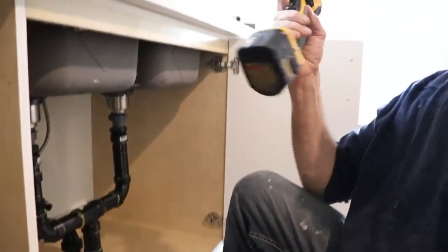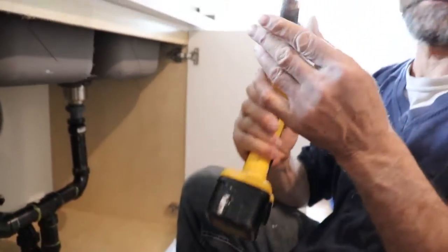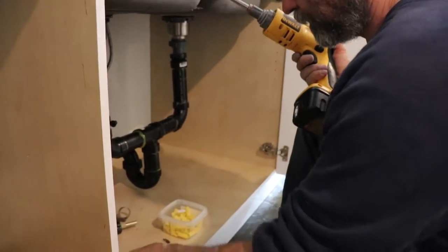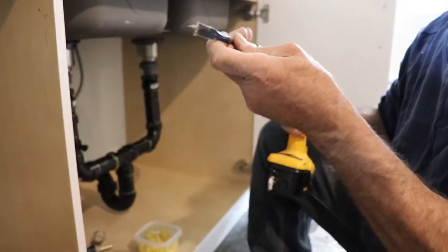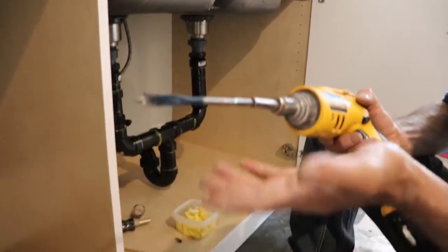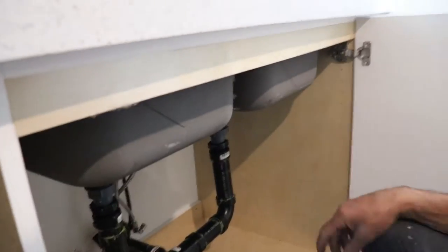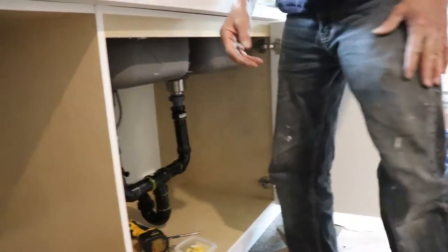I don't have the drill here, but I'm just gonna use a screw gun with a drill bit fitted in. All I do — I put the drill bit in there, fit it in, and it just works. Once I have that, I can knock it off with a hammer or use a hole saw.